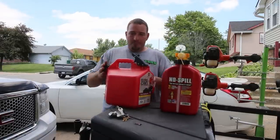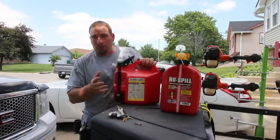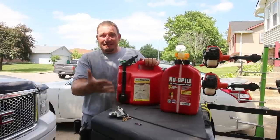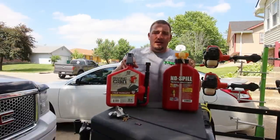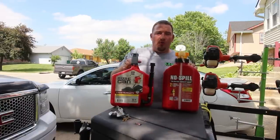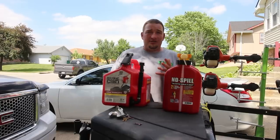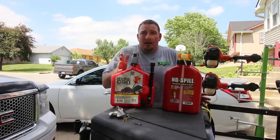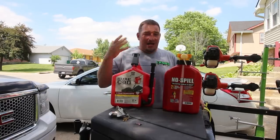I absolutely love my Sure Cans. I've heard of people having problems, leaks, or stuff breaking. But if you throw them around, things will break — if you take care of your stuff, they'll last longer. My oldest Sure Can is two years old and it's never had one issue — not one. I've got a five-gallon gas can and never had an issue with it either.